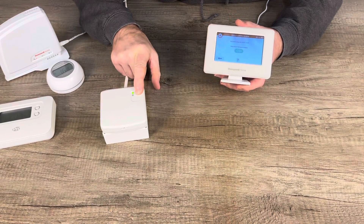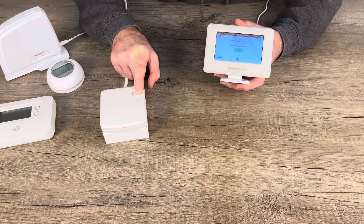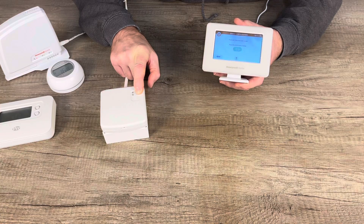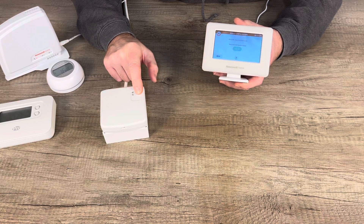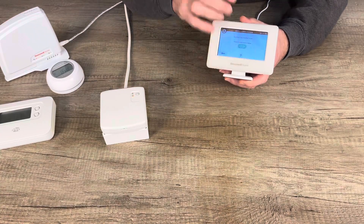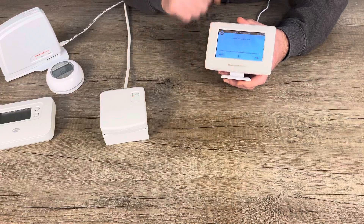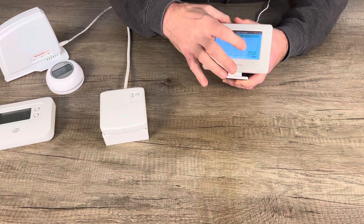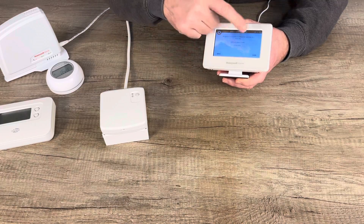It will say 'put the relay into bind mode and press the bind button below.' Put the relay into pairing mode by pressing it for five seconds. Then press the bind button on the EVOHOME controller. The green light goes off and a green tick appears on the EVOHOME controller to confirm you've bound successfully.